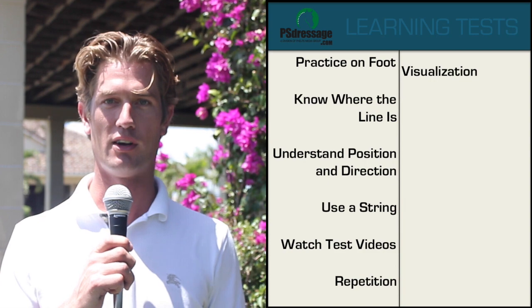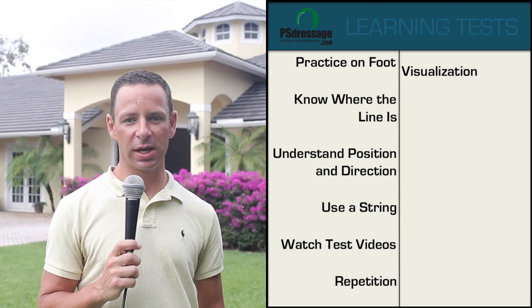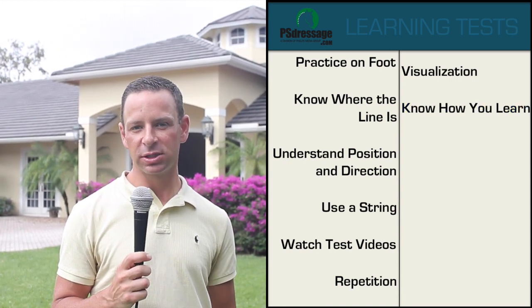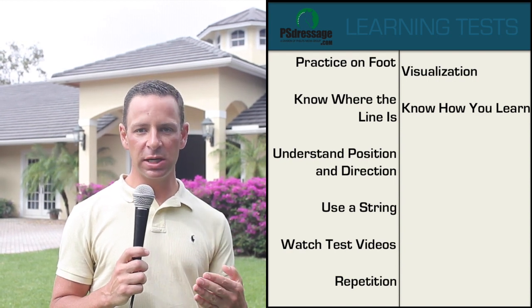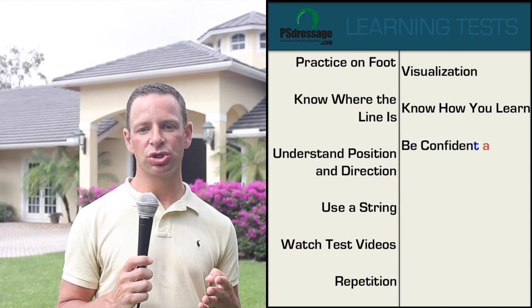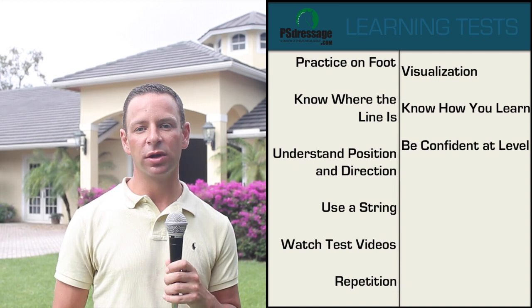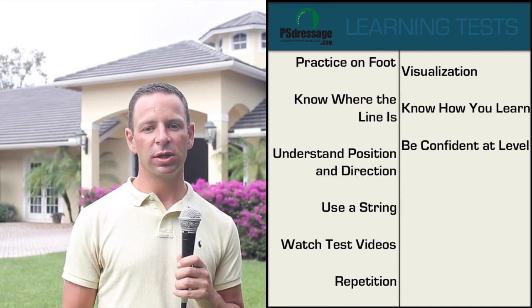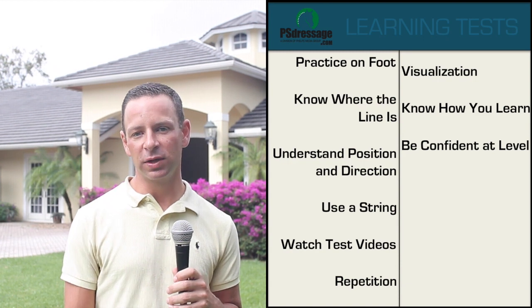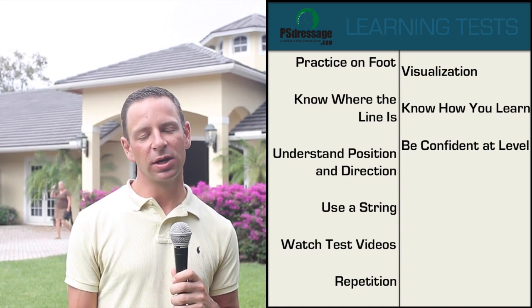This is a hard one because I think everybody learns in a different way. I suggest to people: you have to know how you learn and then put that into practice for your test. If you are able to compete at that level, then you should be confident enough — what I want my students to be is confident enough that when they go to the show, they don't have to think about a million things in the ring. They need to have time to also think about where they're going. That's when people start going off course — when they're not confident enough in the actual test or training, and they're thinking of so many things that they forget where they're going.